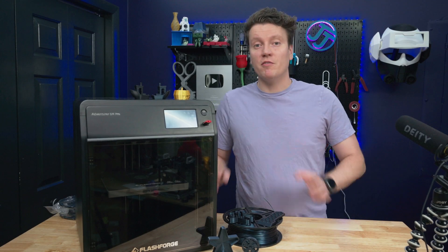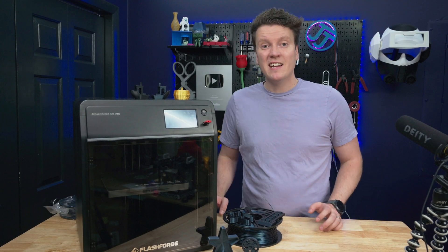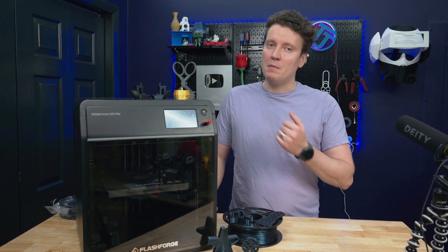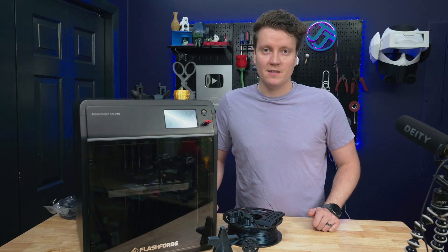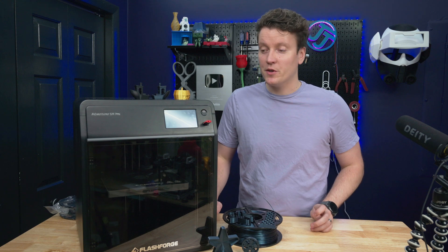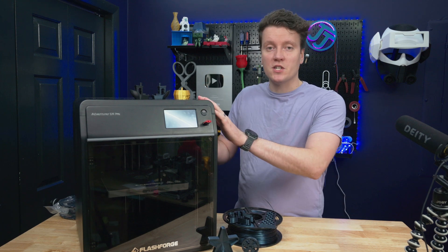Flashforge has entered the competition of very fast mid-range 3D printers. It's such a competitive space right now, and I think this one really does hold its own and maybe has a few benefits over some of the other ones. This is the Adventurer 5M Pro by Flashforge, and before we get into comparing it with every other 3D printer, let's go into what is this machine right here.